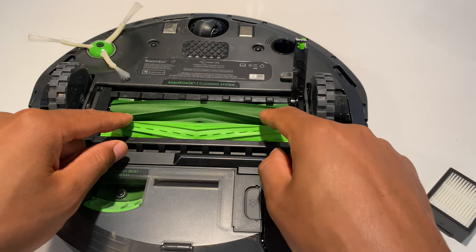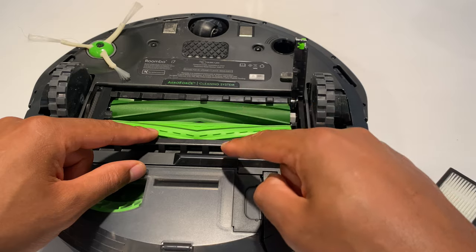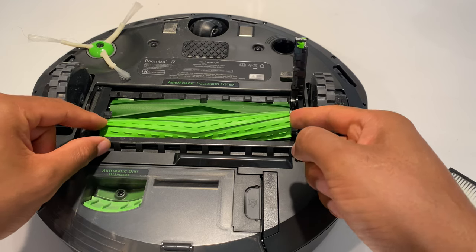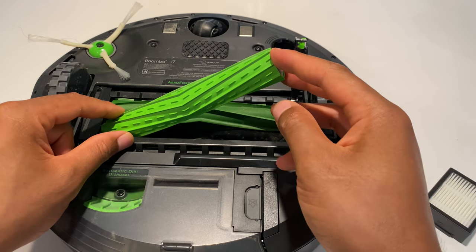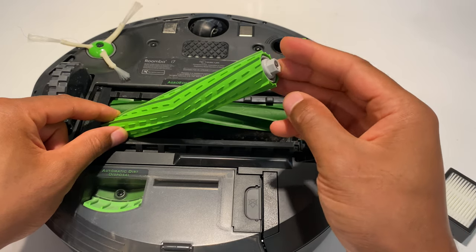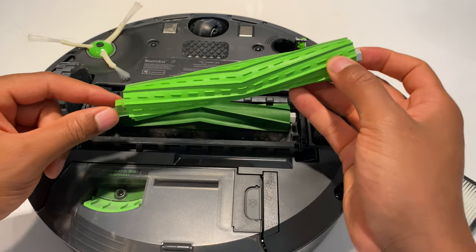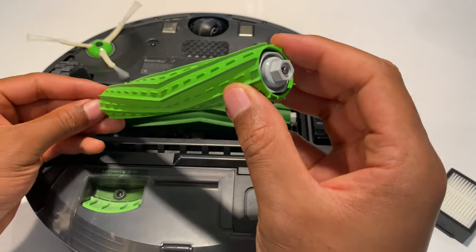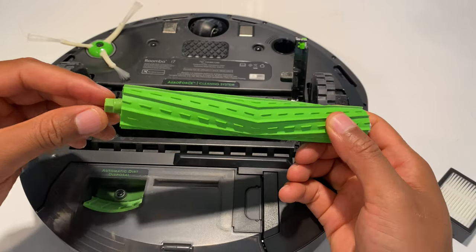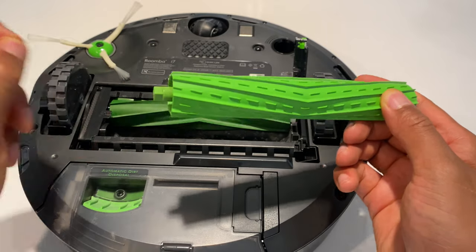It's important to know that these brushes have an order that they go into, so remember what order they come out because that's the same order they have to go back in. I'm going to pull out the first one — the bright green one closest to me — pulling up on the gray tip side, then pulling it out. This is the darker green side. Hair typically gets caught up on these sides and within the drum, so just take that and pull it out.